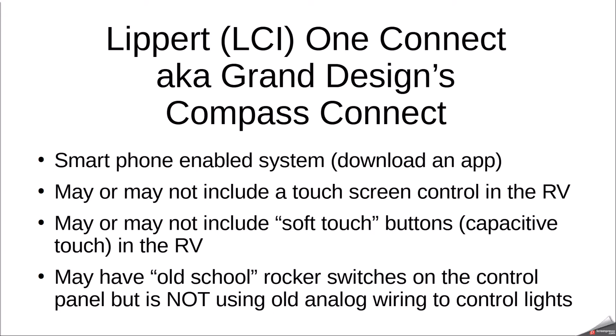Hey guys, it's John from John's DIY Playground. Today I want to talk to you about the new Lippert, also known as LCI One Connect system. Grand Design, which is another RV manufacturer, calls it Compass Connect — that's the RV I have — but I have an older school RV and it does not have this system.